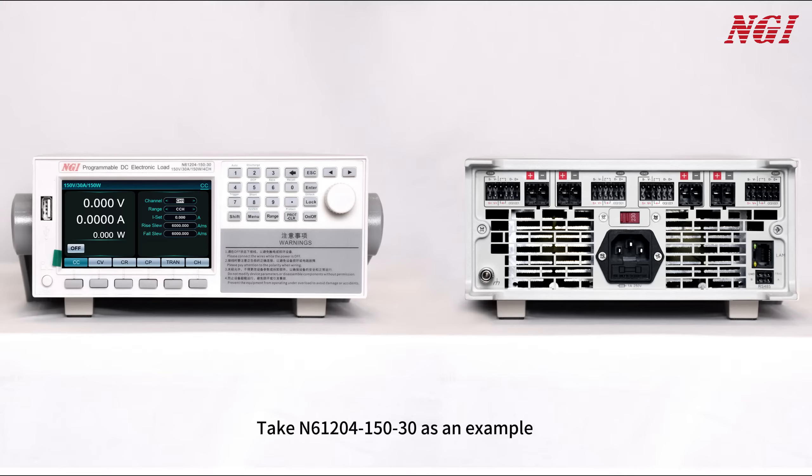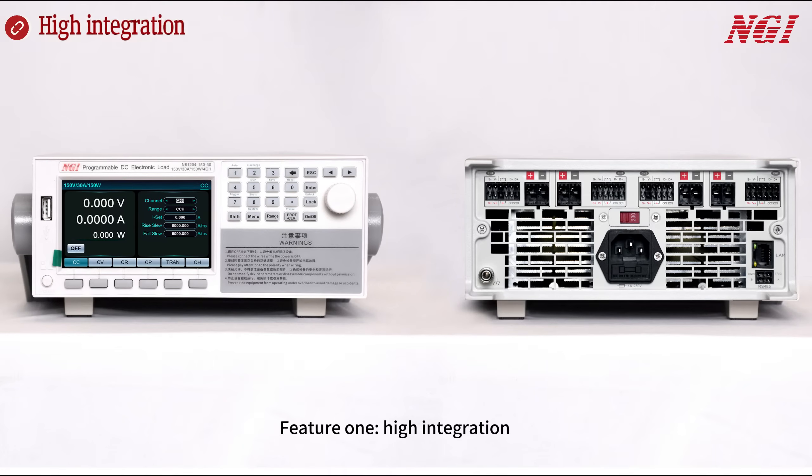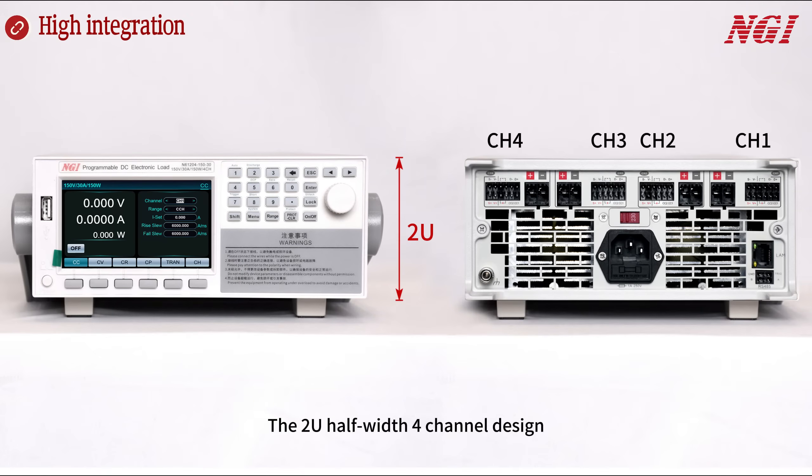Take the N61200 series as an example. Feature 1: High Integration. The 2U half-width 4-channel design significantly reduces space requirements.